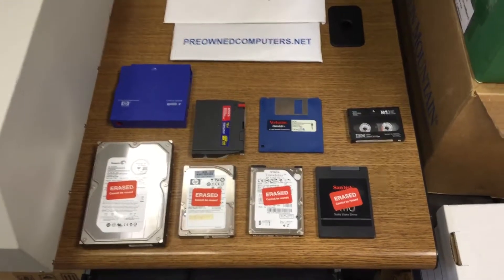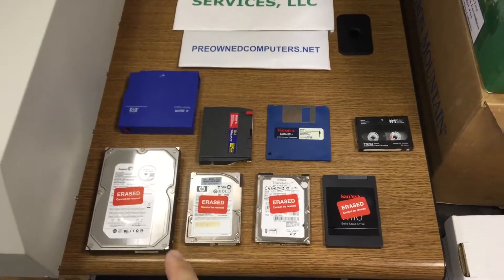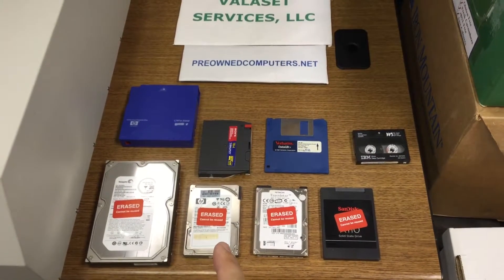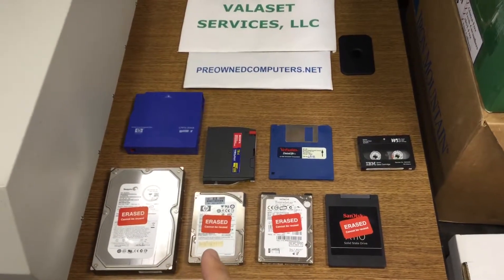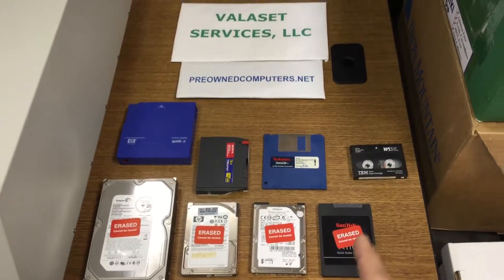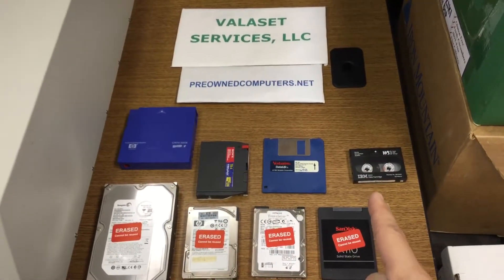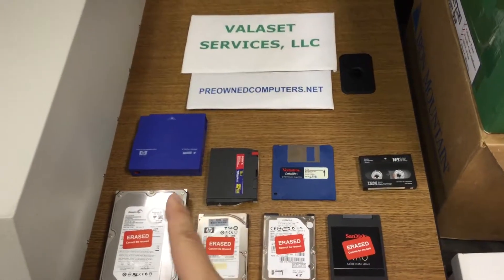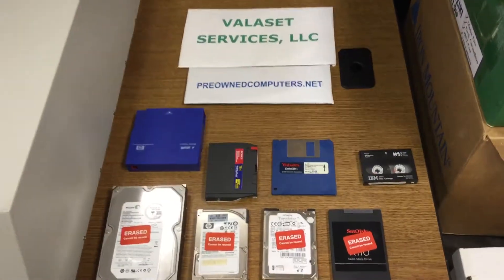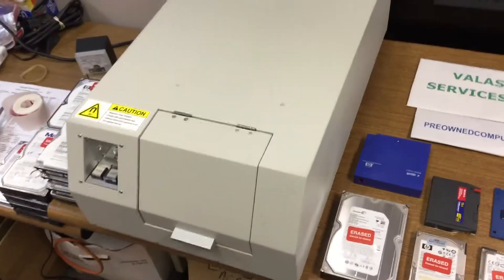You can see here that we have three and a half inch hard drives, two and a half inch laptop drives, and they can be IDE, SATA, SCSI, SAS — it doesn't matter. We have an SSD drive, DDS tapes, floppy disks, Ultrium tapes — all of those can be erased using this device.